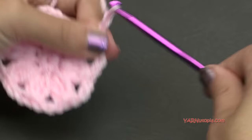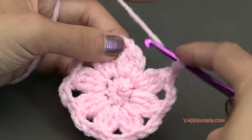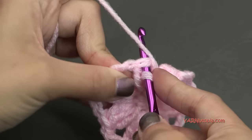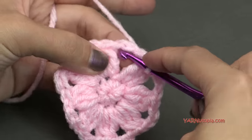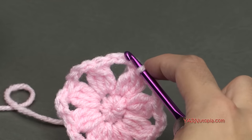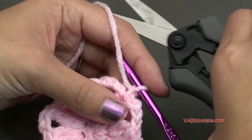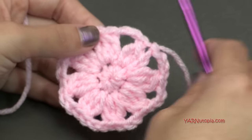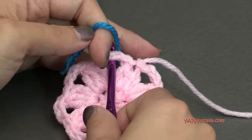Just finishing this round — chaining the last 3 here. Then slip stitch to the top of the first cluster stitch — not into the chain-up 2, but go into the cluster stitch, yarn over, pull through, and pull through. If you're not changing color, slip stitch into this chain-3 space, chain up 3, and go on to the next round. I'm going to chain 1, cut this yarn, pull it through and pull tight — fasten off. Then go into any chain-3 space and hook on the new color.